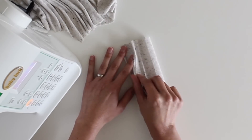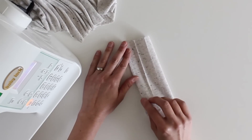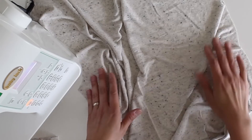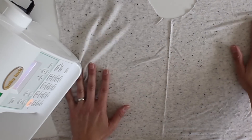To start sewing this placket, I'm going to fold it in half and line up this center fold with the center fold of my t-shirt. It's worth noting that using a rotary cutter and a ruler and being really precise about your placket is going to help you as you sew this on.